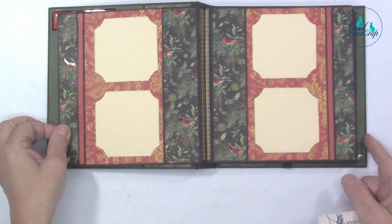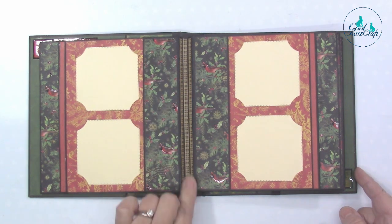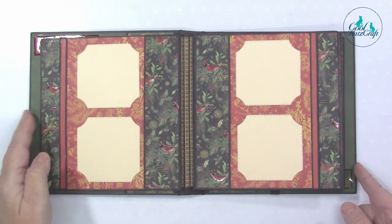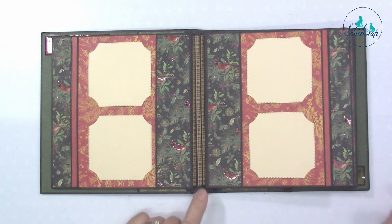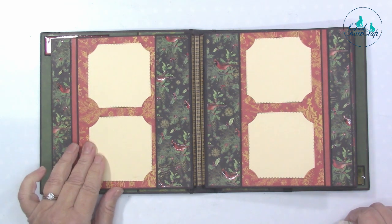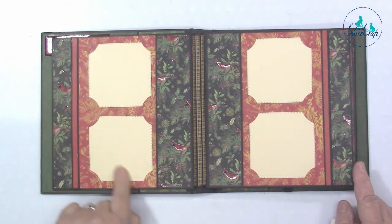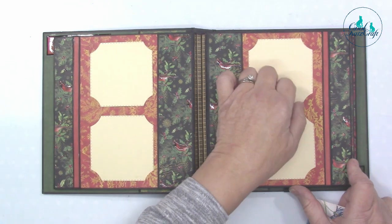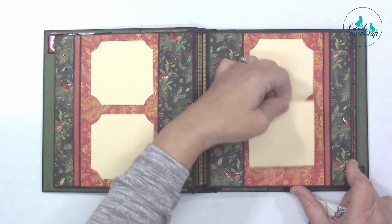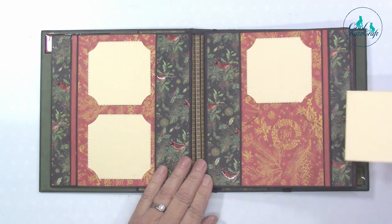These two pages here — I've put little decorative strips down the spines. I used our Perfect Precision die strips, the quarter-inch ones. And I've used our Curved Photo Slots Set One here, so this means you can take the pictures out and put other things in. You've also got a pocket there and a pocket there, so there's lots of storage in this album to hold all sorts of things.